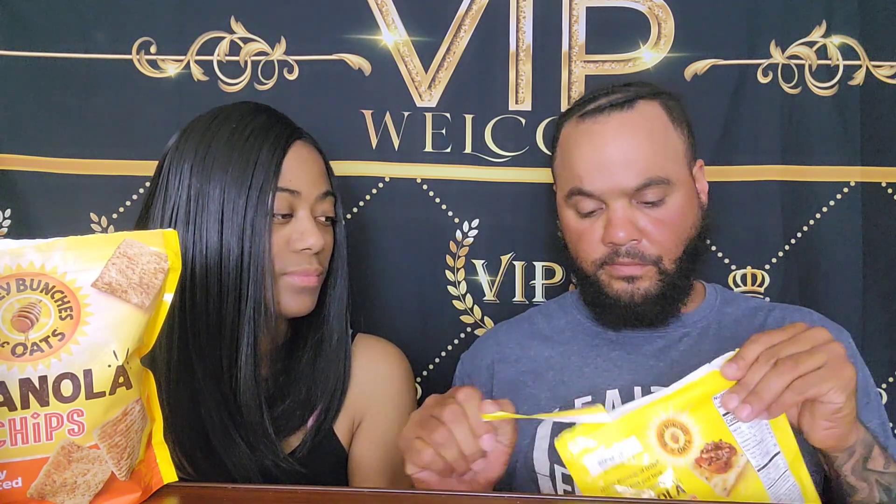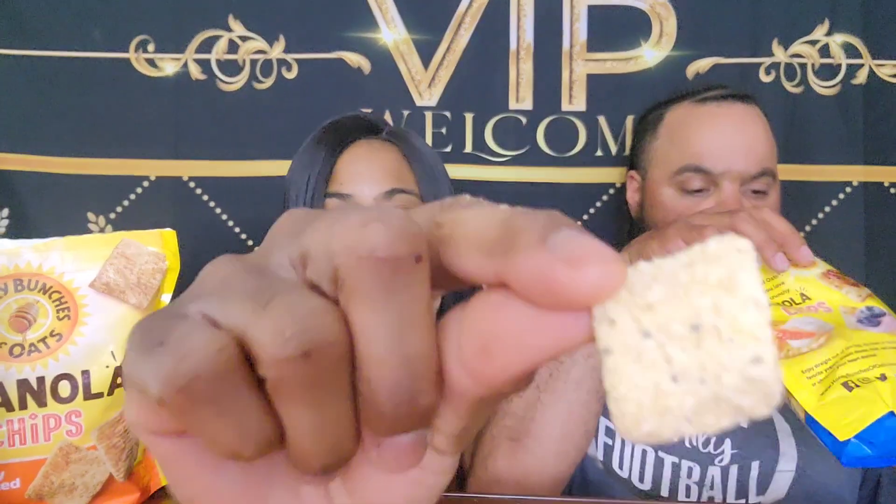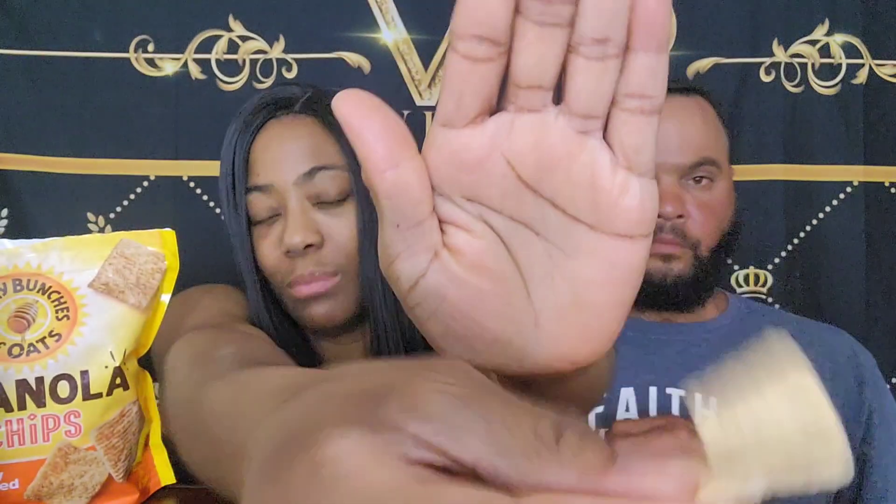Alright, now we're going to try the blueberry Honey Bunches of Oats. Try not to open it all the way so I can still close it. This one has blueberries in it — y'all see the little dots of blueberries? The first one didn't have the dots. This one, you can see the blueberries on the inside.